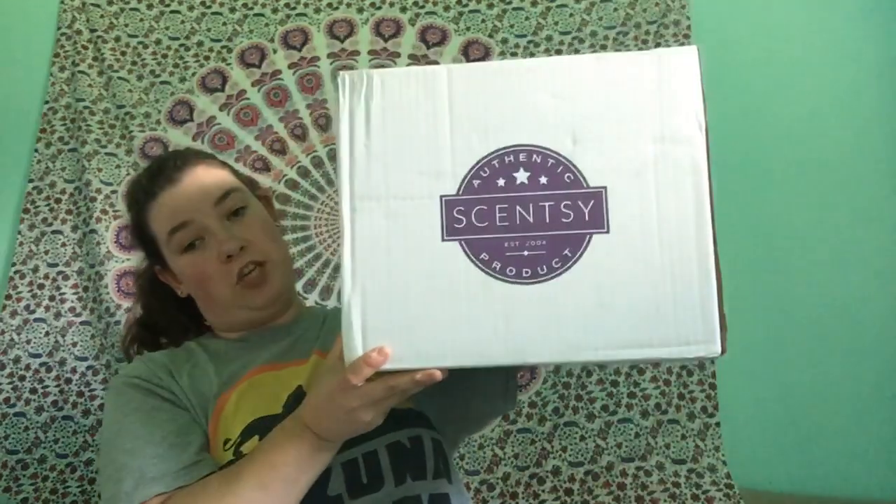Hi guys, welcome back to my channel. I got my Scentsy Club order in today — I'm very, very excited. It came in this huge box. Scentsy! So we're going to unbox it together.